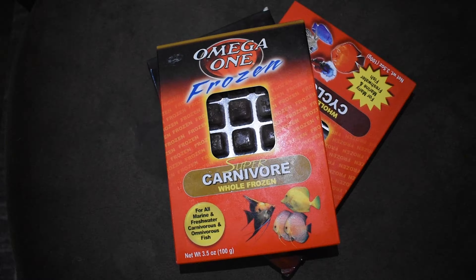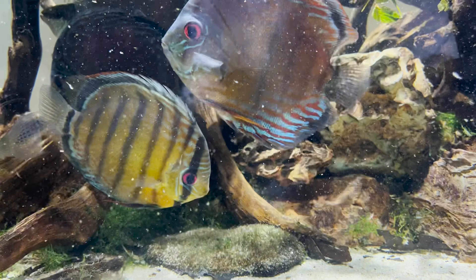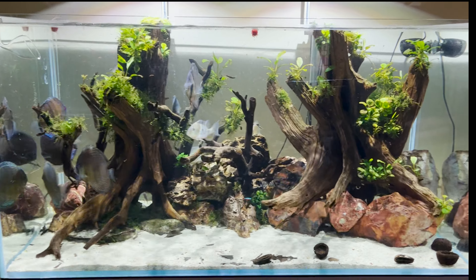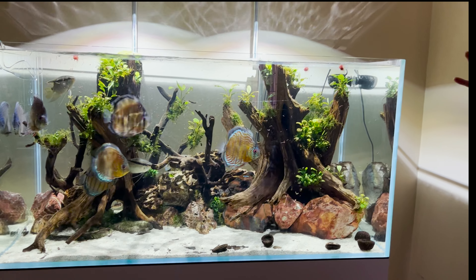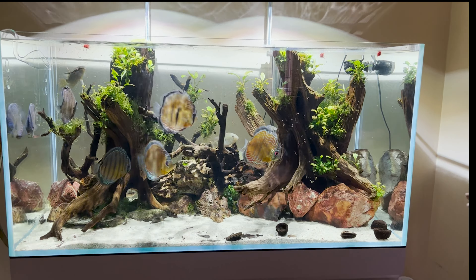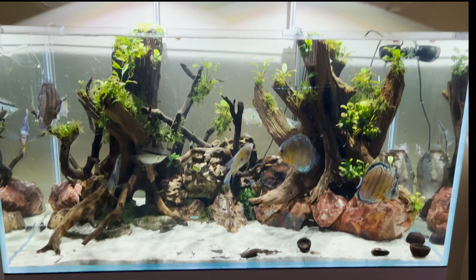Like all of my aquariums and terrariums, everything is automated. This light goes to full capacity, which is only 20% of max — I have it dialed way down because discus don't like really bright light. It turns on at 6:30 in the morning but isn't at full capacity until 8 o'clock. When 6:30 PM comes around, it's the same cycle in reverse and is off at 7:30.